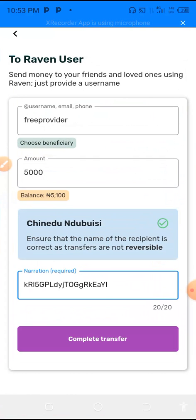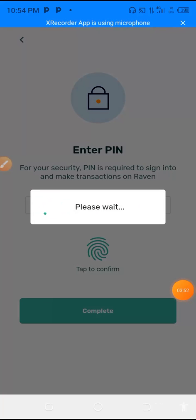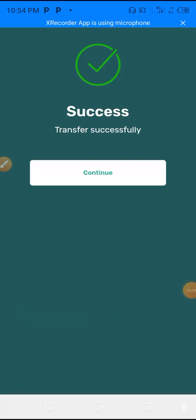The next thing to do now is to complete the transfer. So you complete the transfer. Successful transfer! The next thing is to go back to your Roku account.